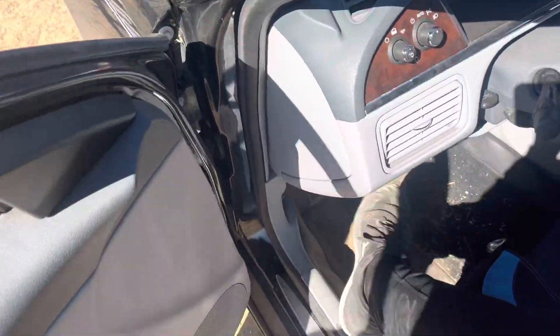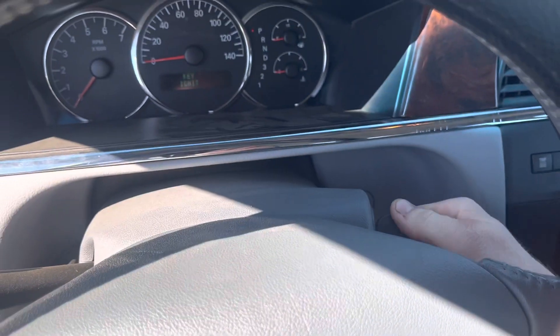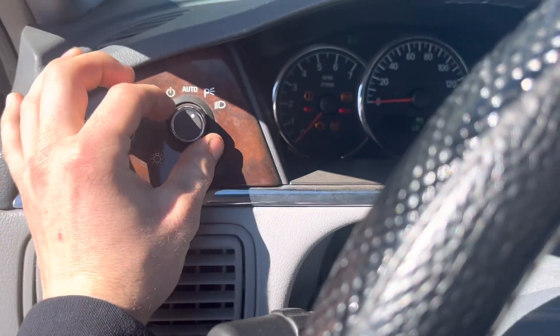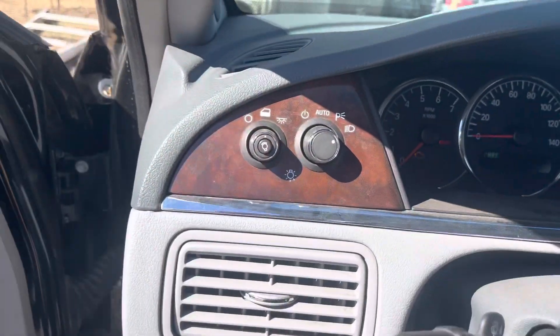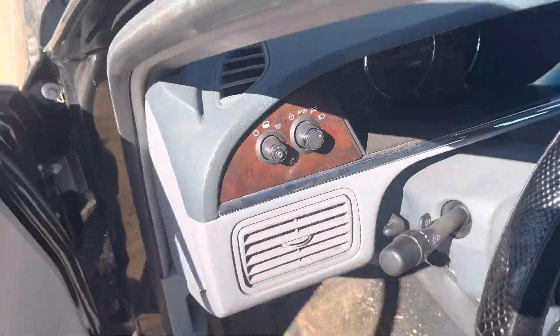I'm going to turn the key on, and then I'm going to put these to my low beams. I'll turn my brights on too, just to see. But there's no low beams.